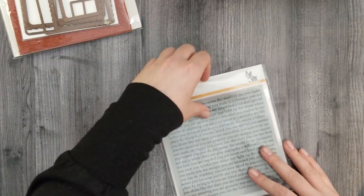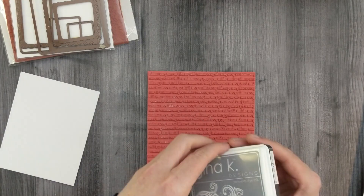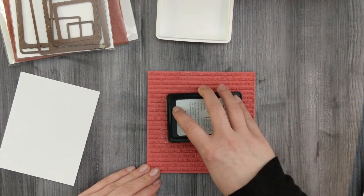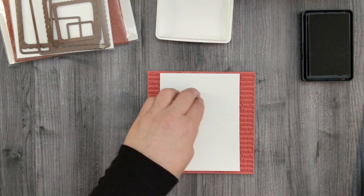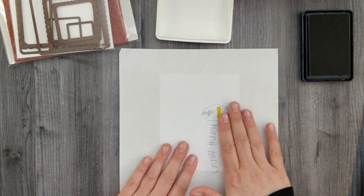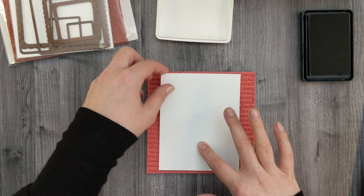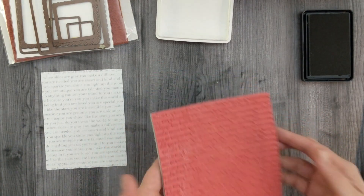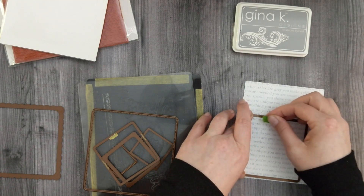We'll start by stamping the Simon Says Stamp You Matter background stamp. I'm going to use the Gina K Designs Soft Stone ink for that. I'll turn my stamp on its back, lay it on my work surface, ink it up, then lay my cardstock right over top of the stamp. I'll grab a scrap piece of paper — which happens to have some artwork from my kids on it, don't tell them I used it — and then cut a square out of this panel.